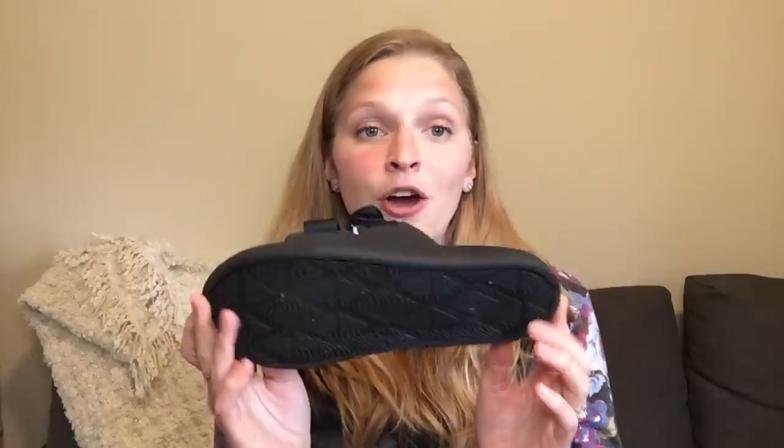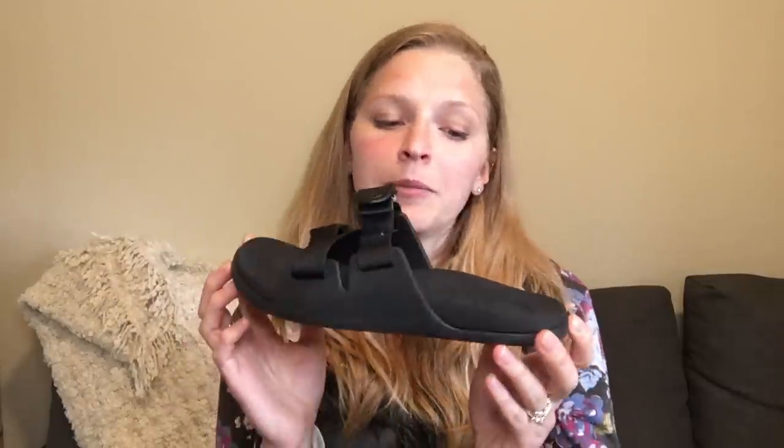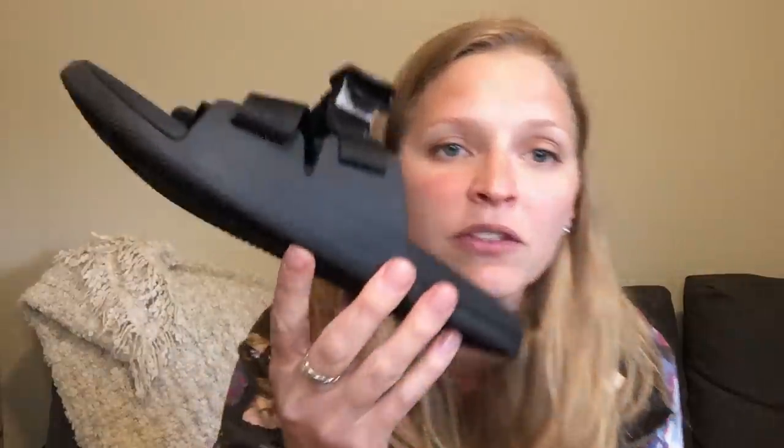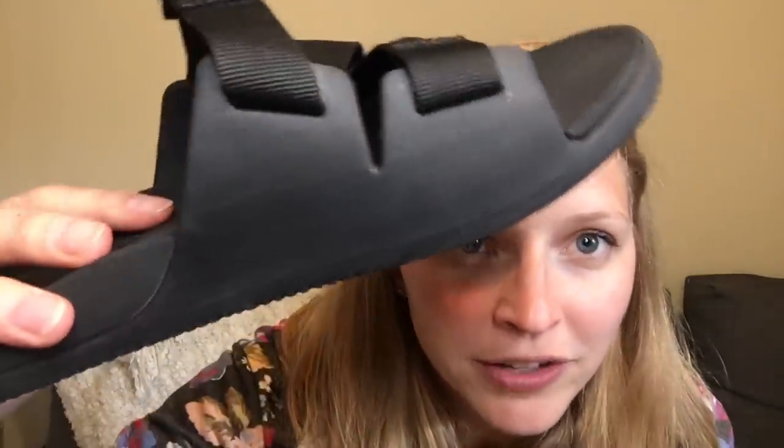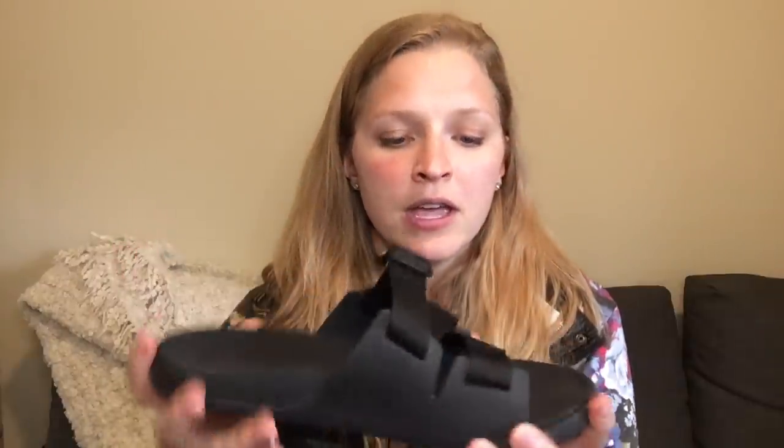These are super lightweight — Choco likes to show pictures or videos of these floating in pools. I haven't tried it myself, but I believe it. They are really light and I was a little worried about them lasting, but six months of wear and they are looking really, really good still. A few creases on the inside from bending down and playing with the kids, but that's pretty much all they show for wear. They've done really, really well.